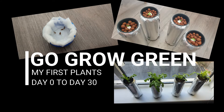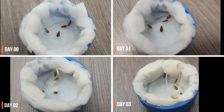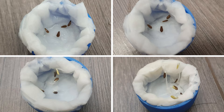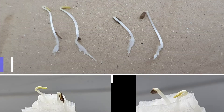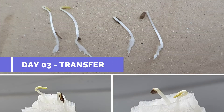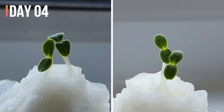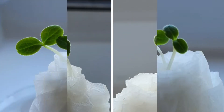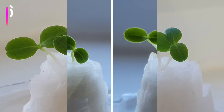Welcome to Go Grow Green. In this video I show my first plants which started from seeds. After 3 days they germinated on a wet tissue paper. I transferred them on day 3, which you could see on my previous video. On day 4 the leaves started to sprout, and day after day they start to grow bigger.